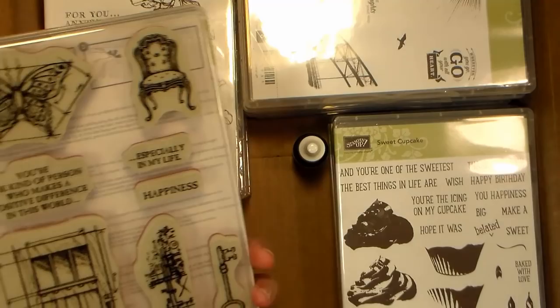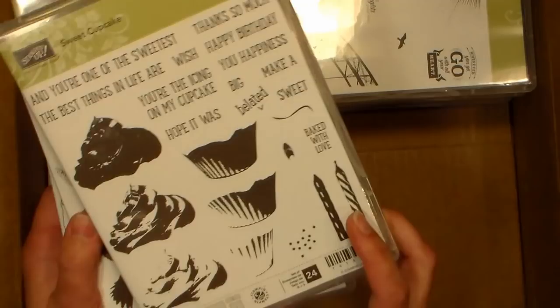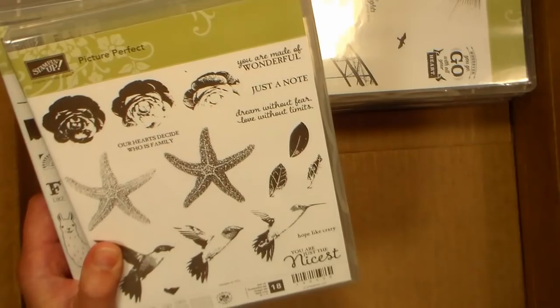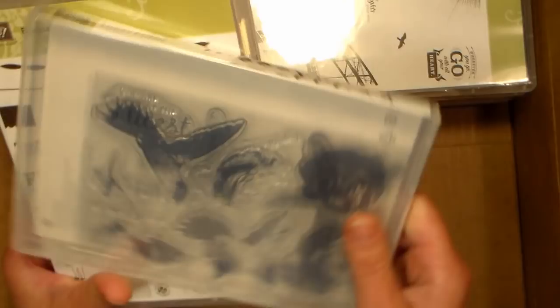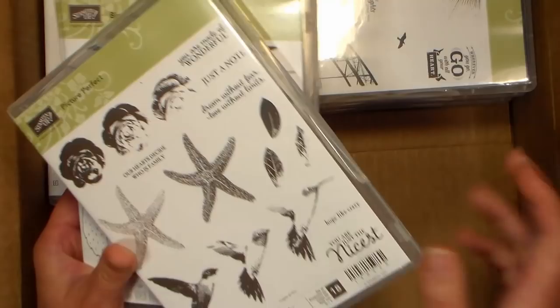They've come out with quite a few layering stamp sets. I saw this cupcake one and thought it was really beautiful — a great way to do a quick gift tag or birthday card. Also, this is one of their new layering stamp sets and they've got starfish — which I didn't have — and I have quite a nautical stamp collection, so I thought I needed a big starfish. It also has hummingbirds, leaves, roses, and a few sentiments. It's a really nice collection if you want to try out layering stamps but don't know what to get. There are two sheets of pretty good-sized stamps — the bird is probably about three inches tall. It'd be a great way to get your feet wet with layering stamps before investing in any bigger sets.